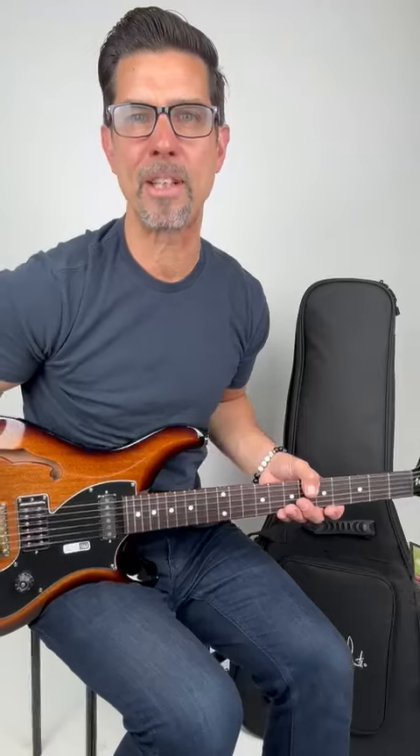Hey guys, it's Mike from Risco Music. Please subscribe to our channel for the latest in gear reviews and music instruction.